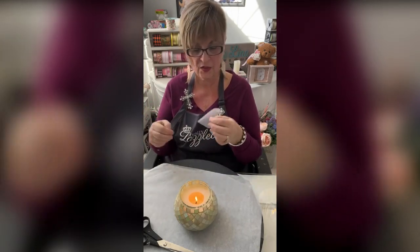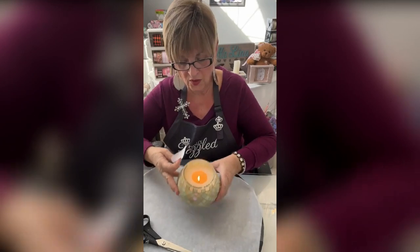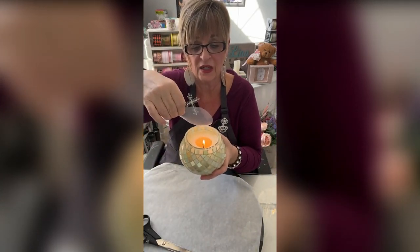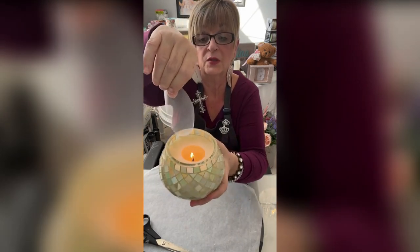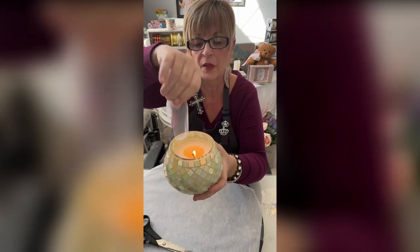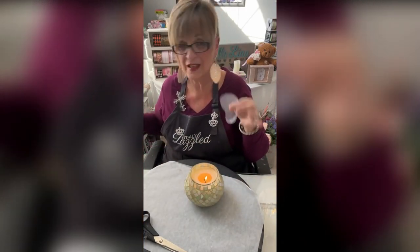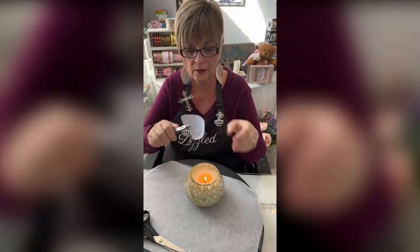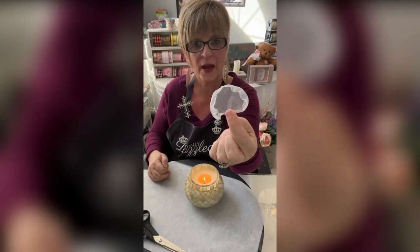Now this curls the way it was on the spool. I'm going to apply the flame and I want you to see how quickly this acetate curls. I'm just going to get it close — I'm not even close and it's already starting to move. You see it curling? See how it's curling? This is the small one. Then you turn it. If you're sensitive and it bothers your hands, grab yourself a needle nose plier and do it that way. Ba-bam, you've got a flower petal.